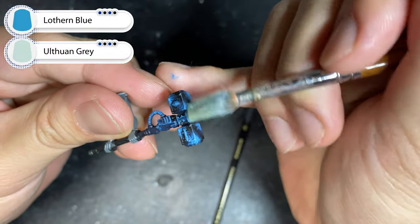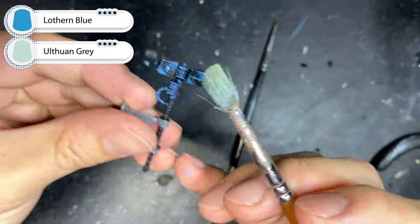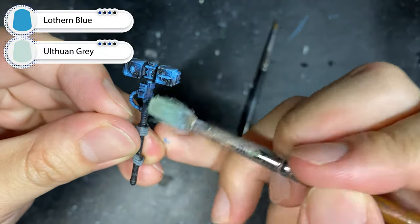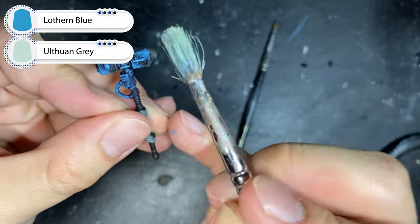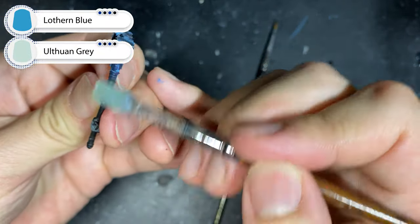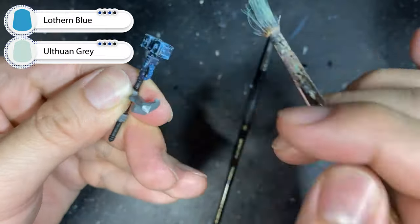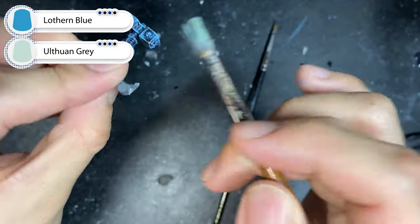With a mixture of Lothern Blue mixed one-to-one with Oathwine Grey, we're going to give the hammer a very focused dry brush. Make sure to be very selective in this process and keep the dry brush as dry as humanly possible, and only catch the raised edges — we don't want to ruin the glaze that we just did. This step will really help blend in all the previous layers and give a very good guide as to where to put our next highlights.